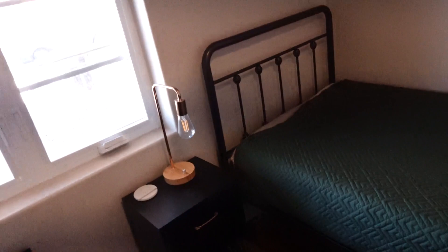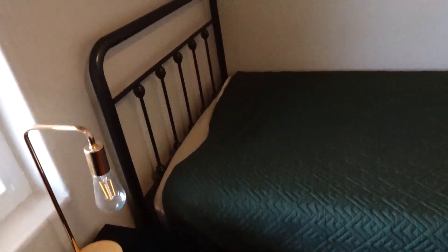You have storage under the bed. Let me get down here for you. You have a lot of room right there. It sits pretty high. So if you're working with minimal space and you want under the bed storage, then this one definitely provides it.